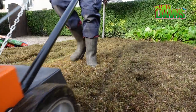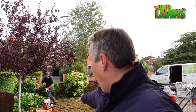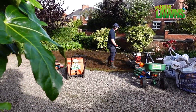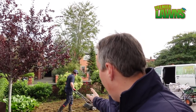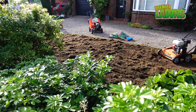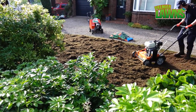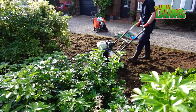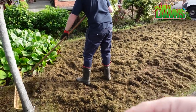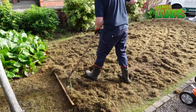Before this process we look to strip as much of this lawn off as we can, so it's just a matter of going over it round and round with the scarifier. We take as much off as we can. We go over it multiple times, clear it up, and then we go again.